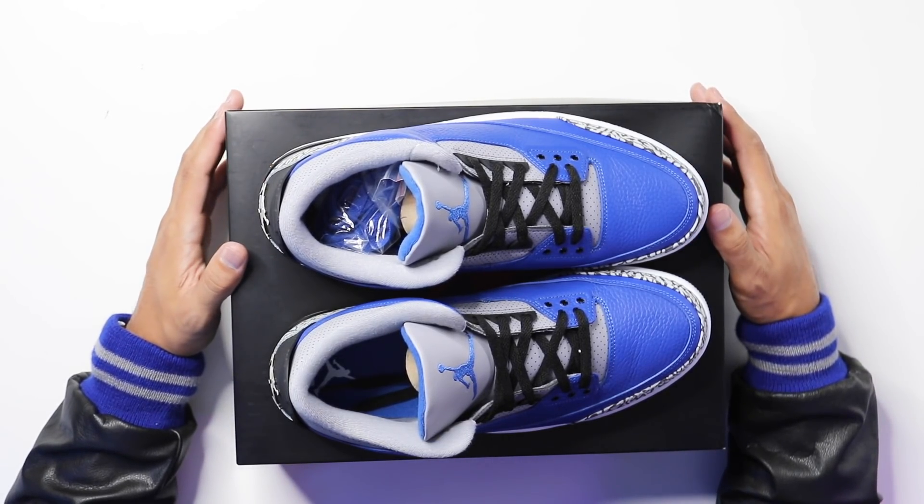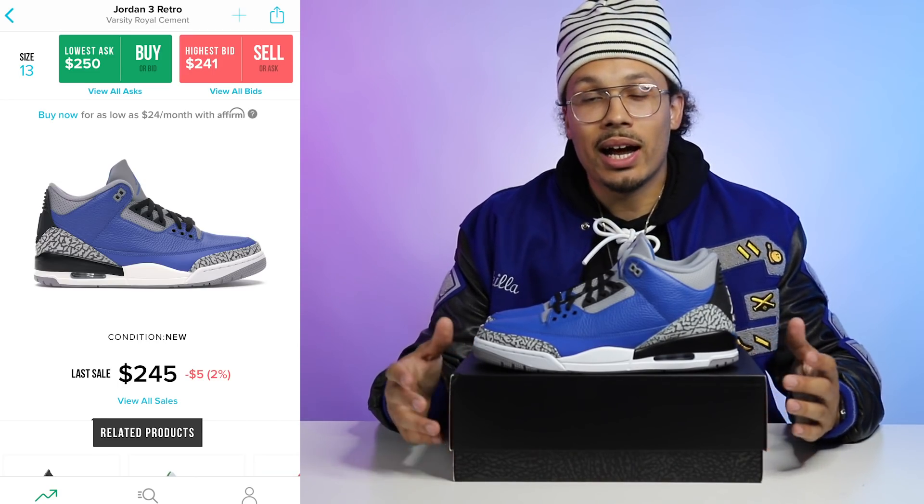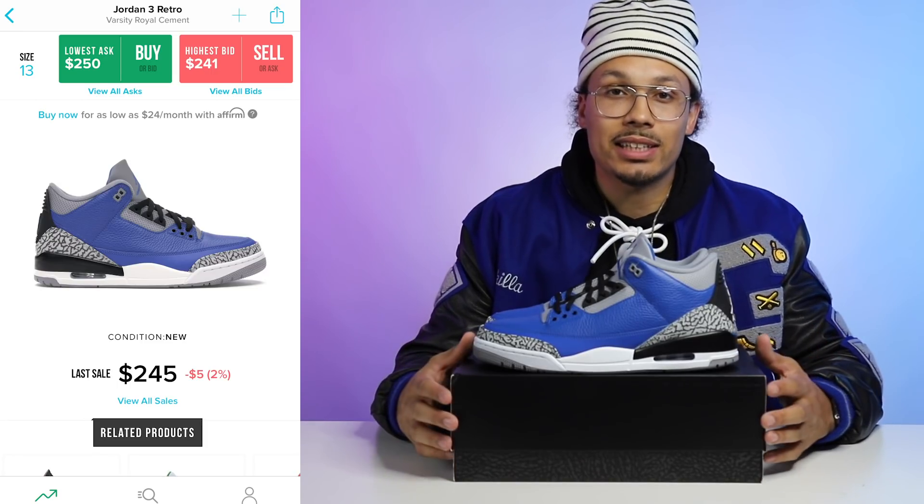Retail on these was $190 and they're currently selling for around $250. If you got them, you could make a quick flip, but after fees it's probably not worth selling right now. If you sit on this shoe, I think it'll be worth something over time. Jordan 3s with solid color blocking that look like an OG style tend to go up in value. Hold on to it — it's gonna be worth it. I got multiple pairs, so I think it's worth it — or maybe I'm just super biased because of the school colors.